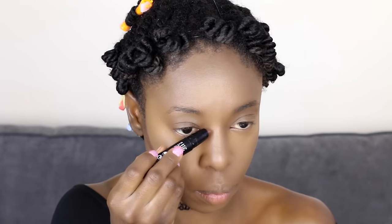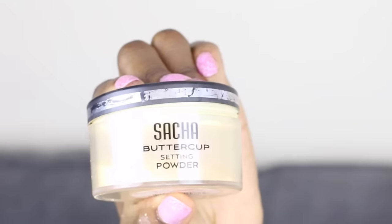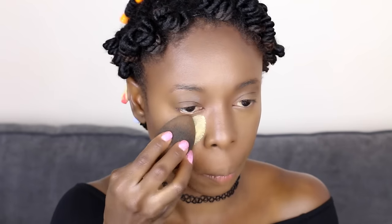I'm going to contour using this stick I got from Sephora — it's amazing, if you can get it, try it, it's really good for dark skin as well. I'm using that contour below my cheeks, on my forehead, and on my nose too. Then I'm using the beauty blender to blend the contour concealer I applied.